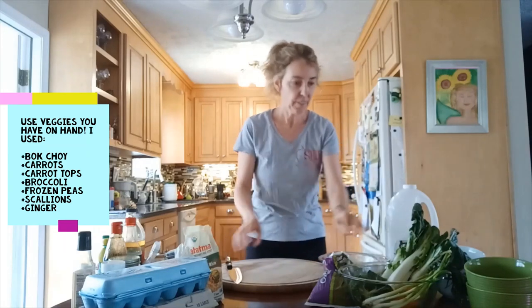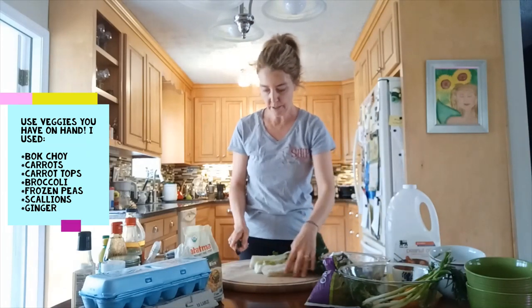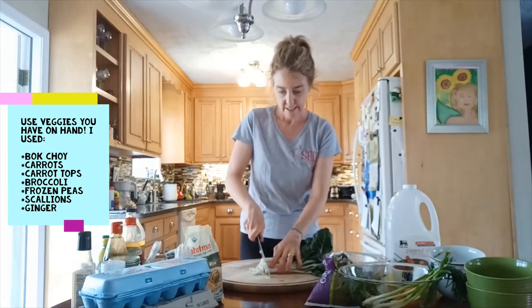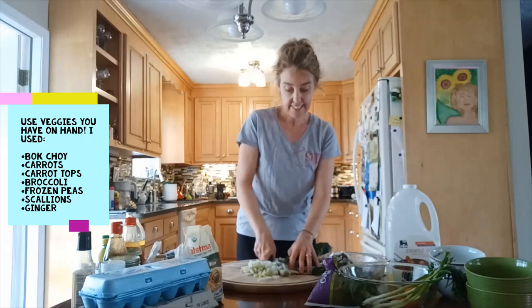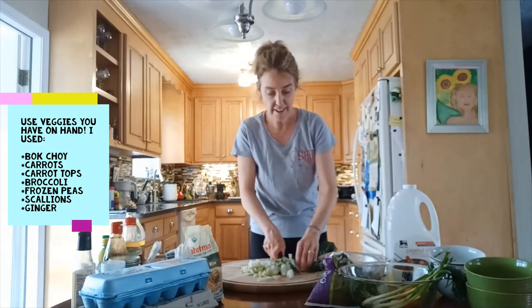We're just going to chop up the veggies quickly — this is what you'd do while your rice is cooking. This is bok choy; it's one of my favorites. It's in the cabbage family but super mild, pretty cheap, and really good both raw and cooked.